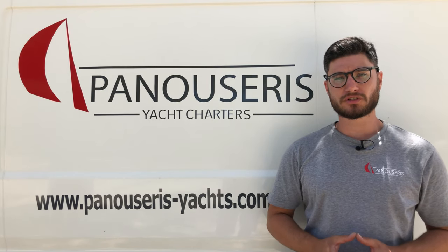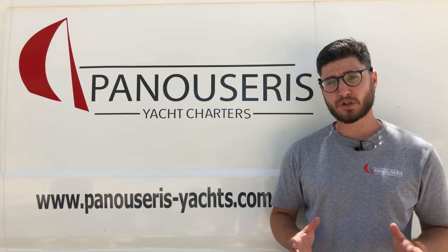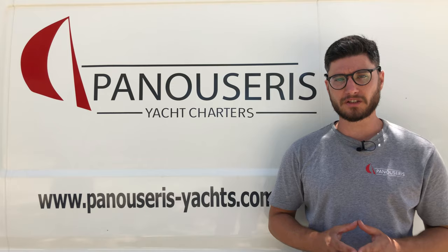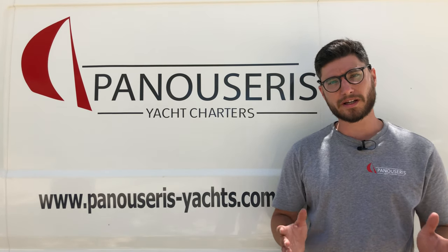From all the Panoseries Yacht Charters team, thank you for watching our video. If you have any questions, we are more than happy to answer them. Let us know how you feel about our video on our social pages. We are looking forward to welcoming you on board.